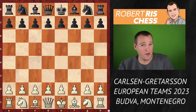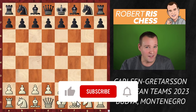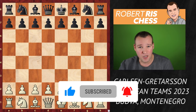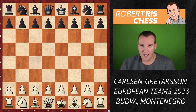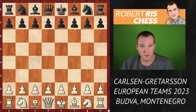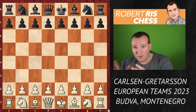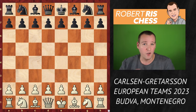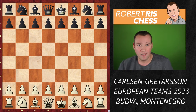In this video I'm going to show you a remarkable tactical idea played by Magnus Carlsen in his game at the European Team Championships. He's playing with White against Icelandic Grandmaster Joerfar Stein Gretarsson. The remarkable thing about this game is that he used the very same tactical idea in an earlier game he played this year. So let's have a look at what this tactic is about.